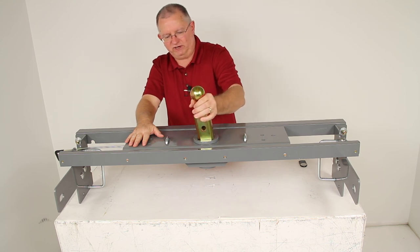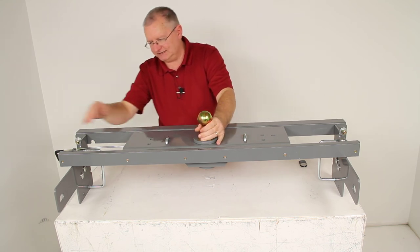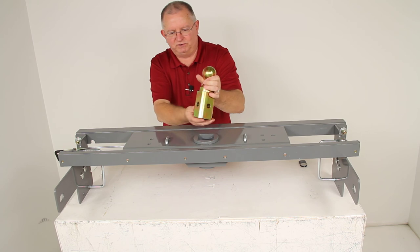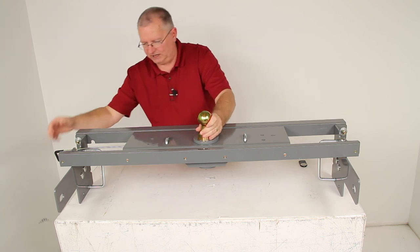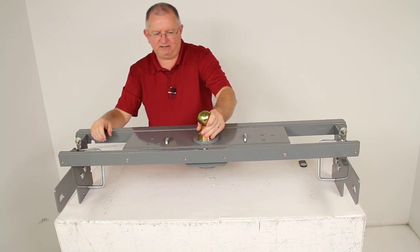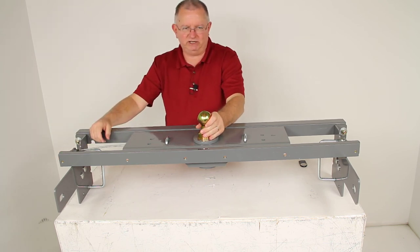If you're going to tow a gooseneck trailer, just drop the ball into place. It has holes on all sides so it doesn't matter which specific orientation — just drop it in any way you want. Twist the handle, it will release the pin, and that pin locks it into place. You're ready to tow.